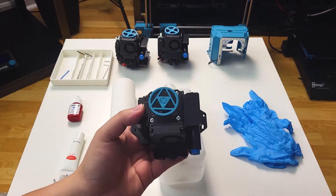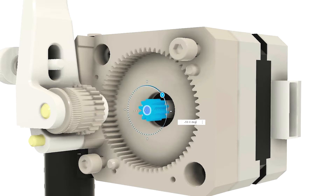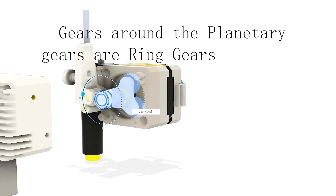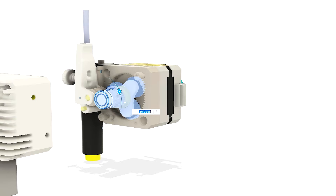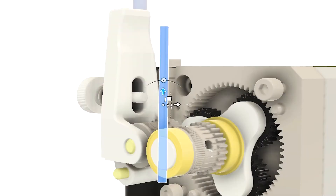Let's briefly explain how this extruder works. The stepper motor provides rotational motion through the sun gear and delivers mechanical energy to the planetary gear set. There are three planetary gears that rotate around the ring gear, and the rotation on the planetary gears also brings the carrier to rotate with it. This small spur gear on the carrier will be rotating too, and the gear teeth grab the filament into the hole to make extrusion and retraction.